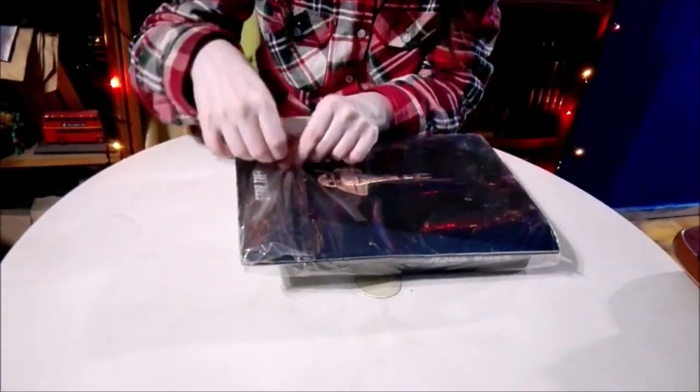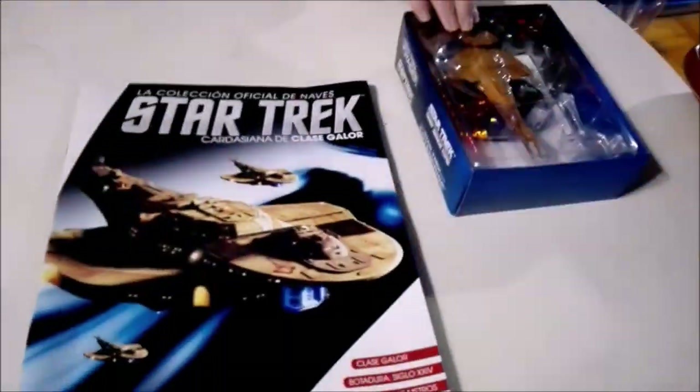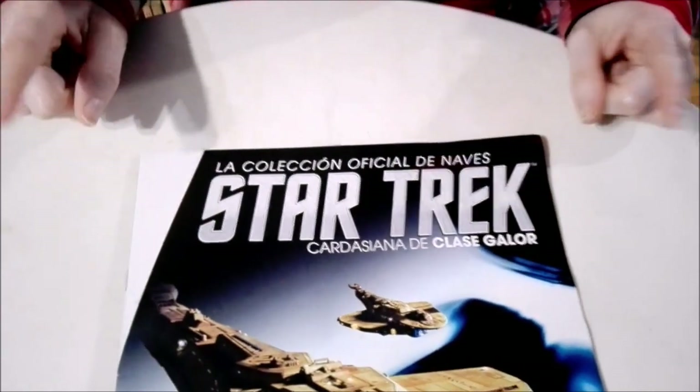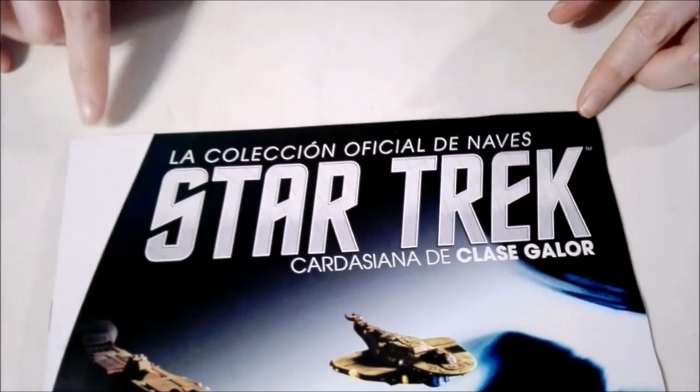Well guys, let's go, let's get into this. Okay guys, so we have everything out of the plastic and now it's time to check out the magazine. Let's go ahead and mosey on down here. Up at the top we have the title of the collection — the official collection of the ships of Star Trek.